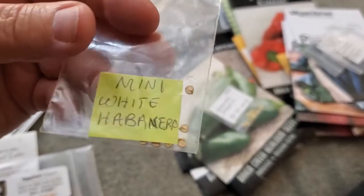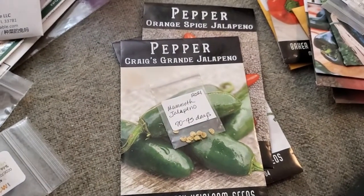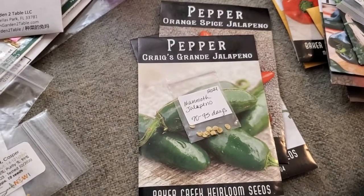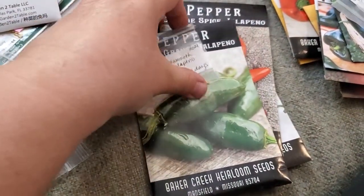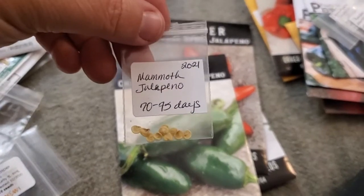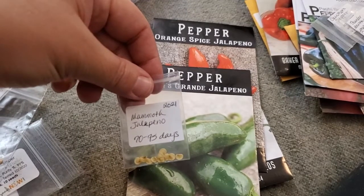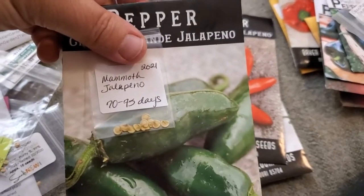Jalapeños are a workhorse in my garden and I need a lot of them. I just didn't plant as many last year as I should have — I pickled or froze what I had and I'm already out and it's not even the end of March. So I'm going to grow the Mammoth Jalapeño for the first time and compare it to Craig's Grande Jalapeño to see which one grows bigger, because I want a nice big substantial jalapeño that I can make into pepper poppers.